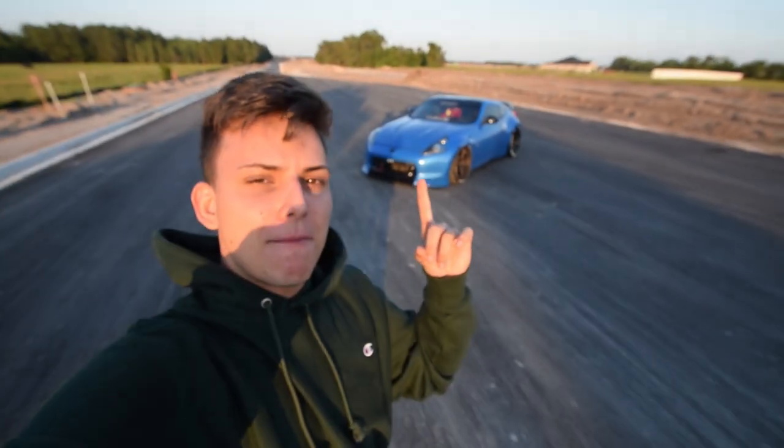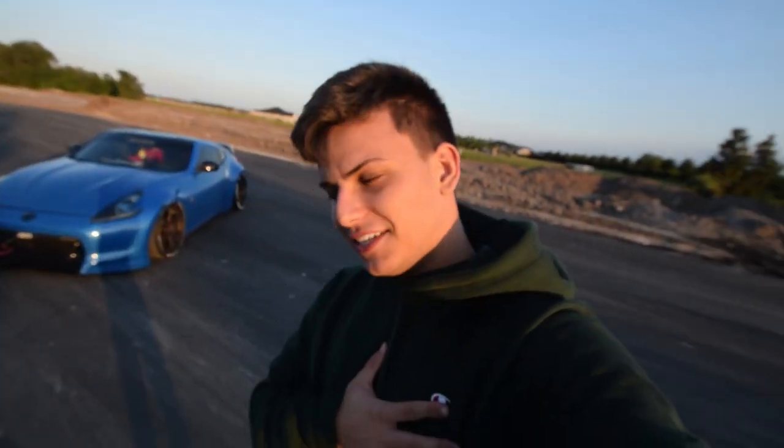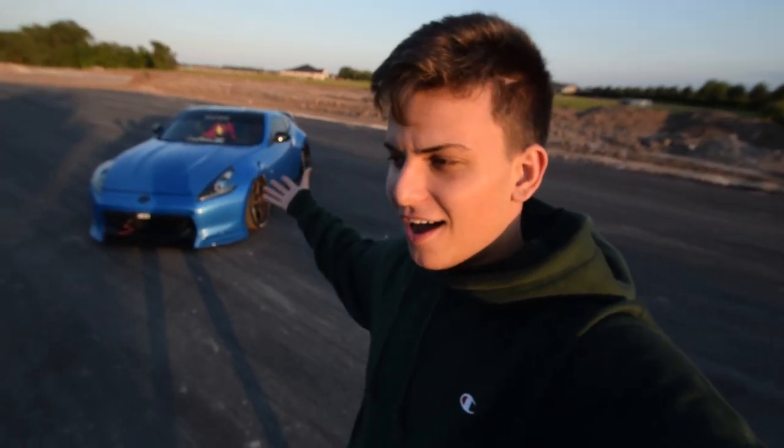What is up everybody? Welcome back to the channel. My name is Adam and for all you that are new here, this is my bag 370Z. A little introduction about me — I'm actually 19 years old. That is my Bolton bag 370Z.